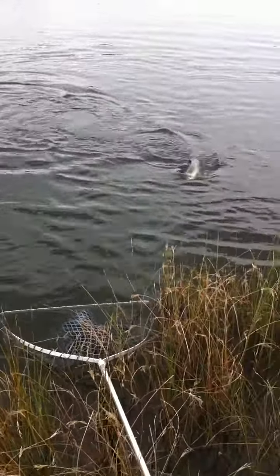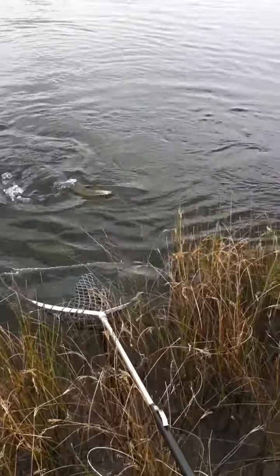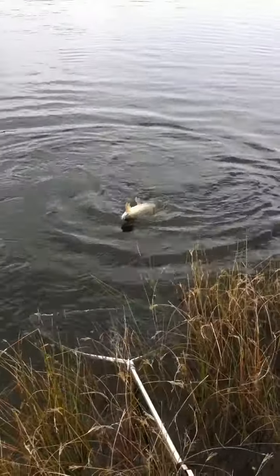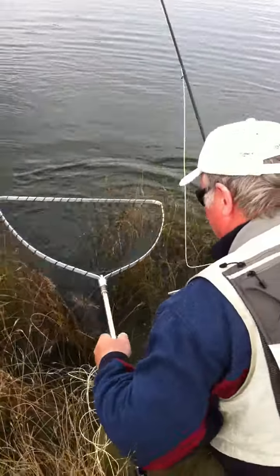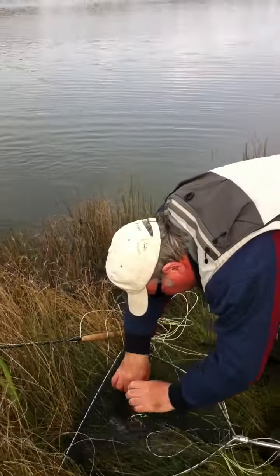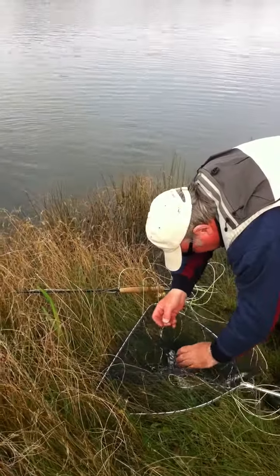Not quite played out yet, but I should... I'd easier get the head out of the water. There we go. One failed attempt. Here we go, this time. There we go. Nice rainbow, about two pounds. Take the... there we go.